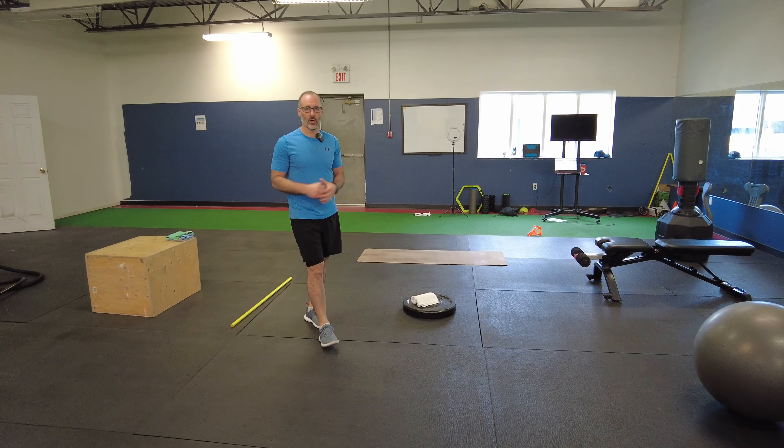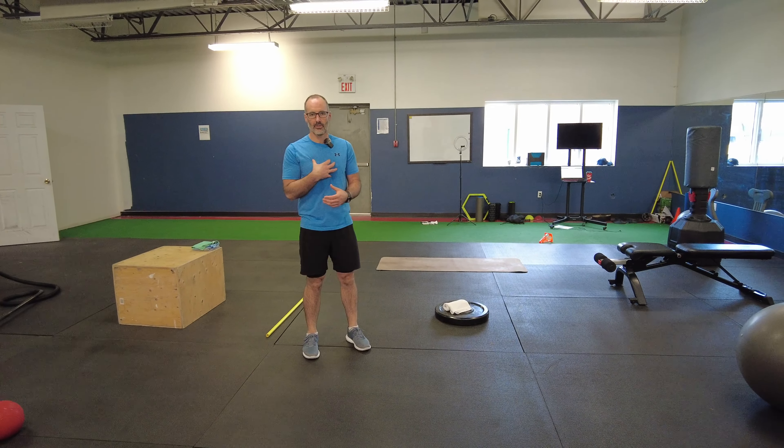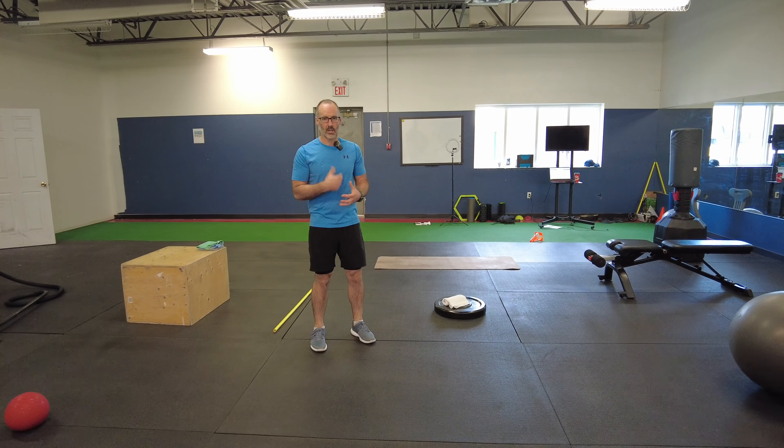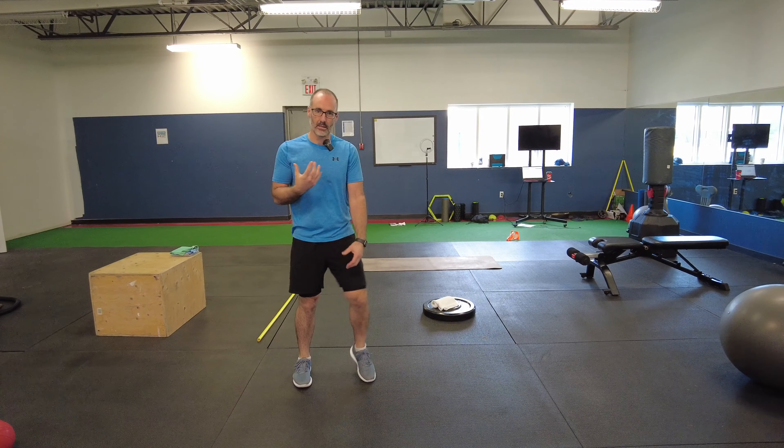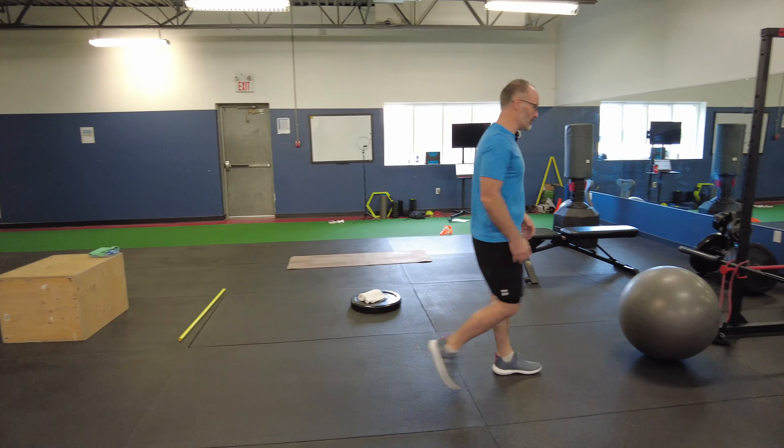Hey, Marcel here from Game Changers Golf Fitness. Today we're going to be working on thoracic spine or upper body rotation mobility. We want to stabilize the lower body and rotate that upper body — that disassociation.